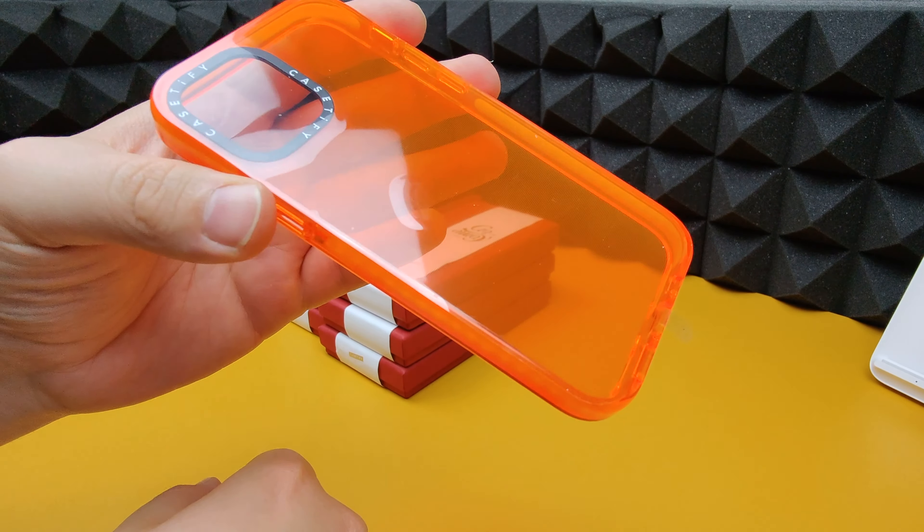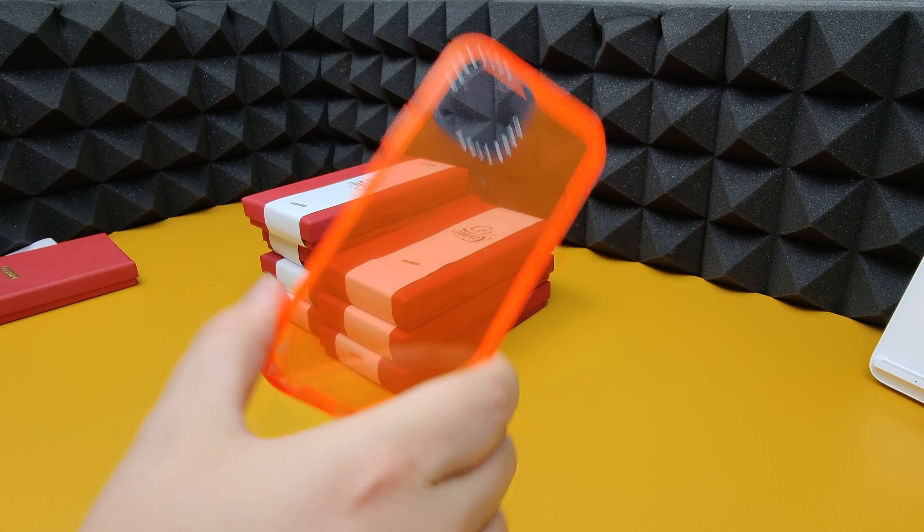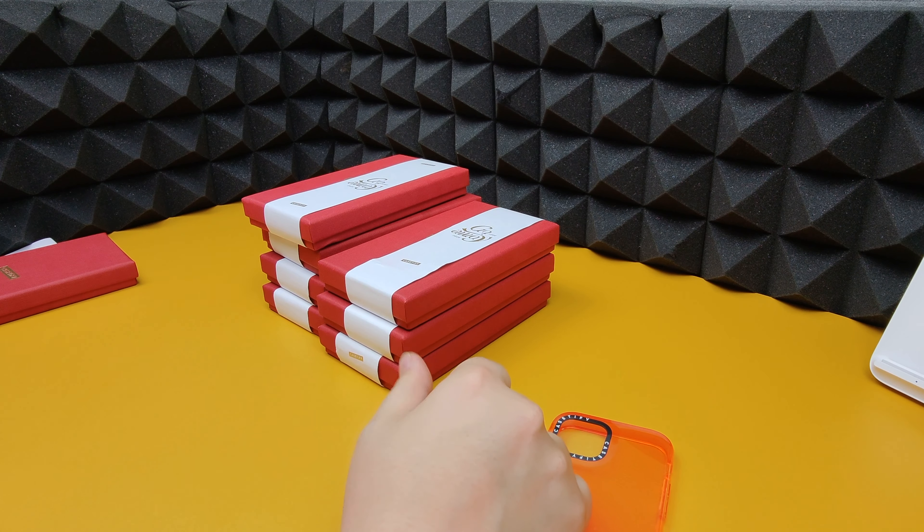Now that we've got this one open, let's open the rest and speed things up — in three, two, one.